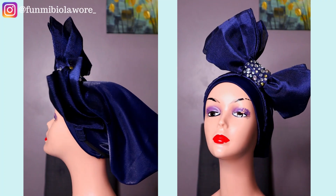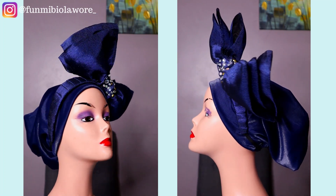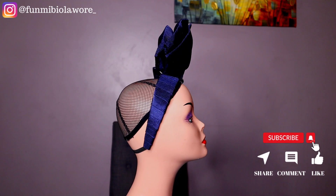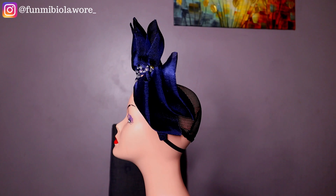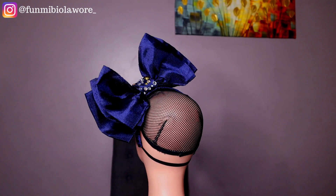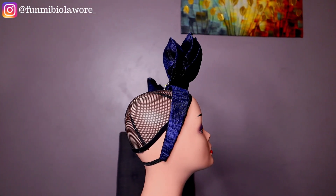If you enjoyed this tutorial, please give me a big thumbs up. If you'd like an updated dedicated turban tutorial, let me know in the comments — I'd be very happy to share it. If you haven't subscribed yet, please do — I have loads of awesome tutorials coming your way. Turn on your post notifications so you're the first to know every time I post a new video. Thank you so much for watching all the way to this point — I really appreciate you all, and I can't wait to see you in another video. Bye!